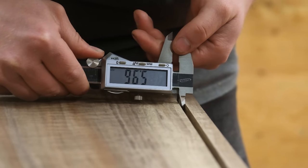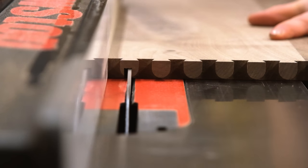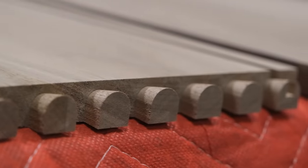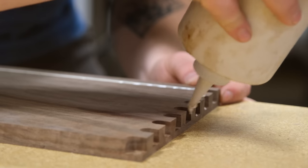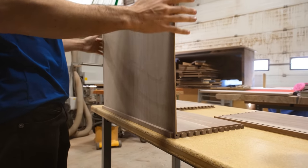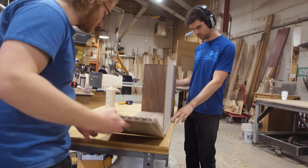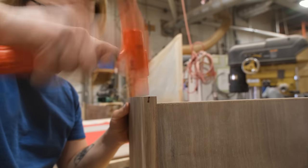Once all the joinery is cut on the drawer boxes, it's time for the glue-up using Titebond 3. Something we've recently switched to is using plywood and veneer construction for our drawer bottoms instead of solid wood. With solid wood you get quite a bit of expansion and contraction, and to combat that you have to leave them quite loose, which causes rattly drawer construction. The plywood construction is really about as much plywood and veneer as you'll ever see us use in our shop — we're sticking to solid wood overall, but we want to ensure the longevity and proper function of these drawers.